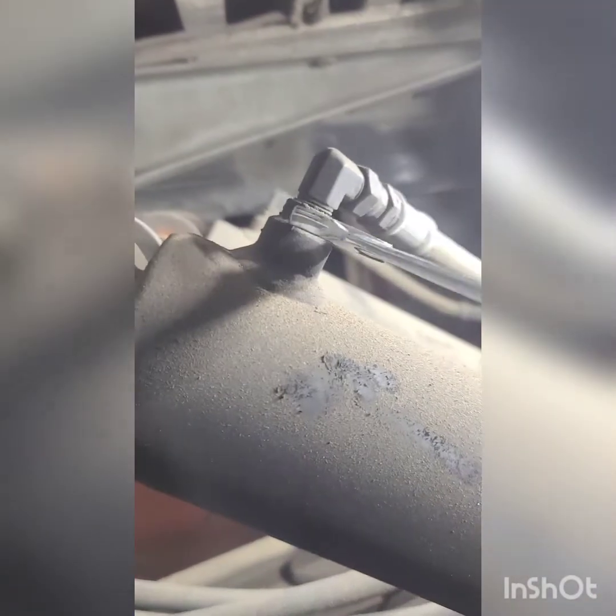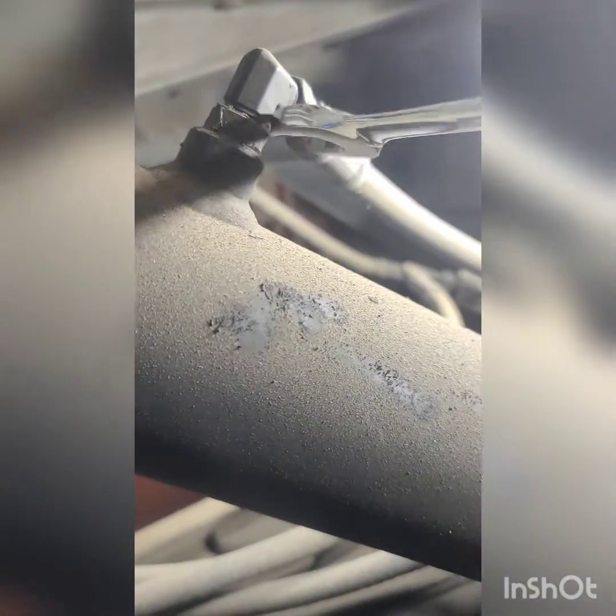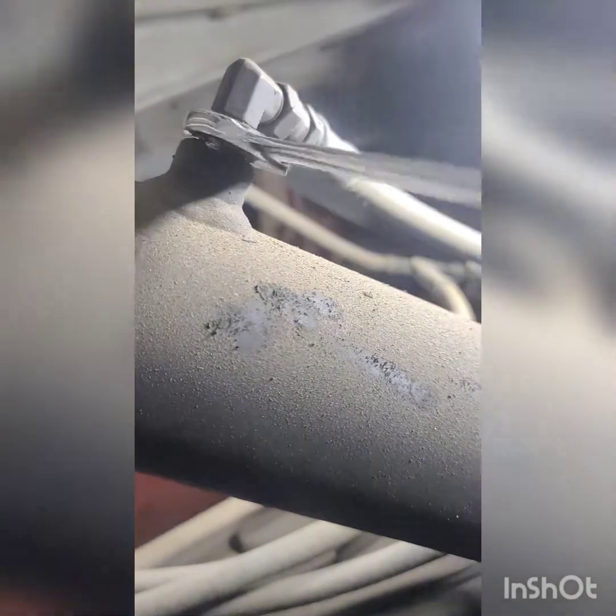First thing you want to do — I always want to relieve the pressure off the lines. Since they're hydraulic, anything can happen; you can blow your head off. So just crack these lines to relieve the pressure. Once again, this is a tow truck and these cylinders are leaking, so we're going to take them off. Come down here, we're going to crack this line as well — you want to relieve all the pressure so we can remove the cylinder.